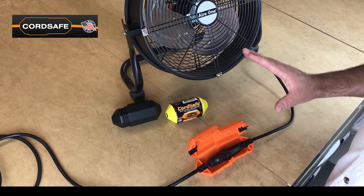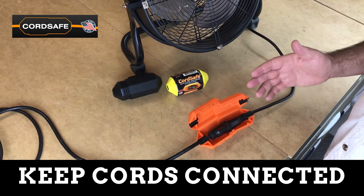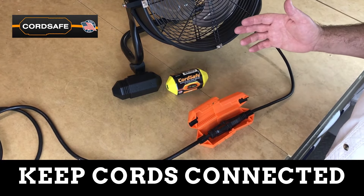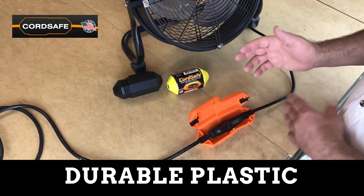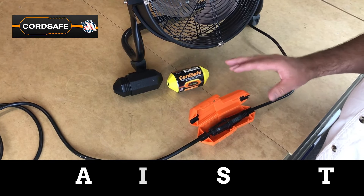There are a lot of applications for this, but this is a time of year when portable fans and electrical yard tools come out. These sorts of tools are moving around a lot, so the likelihood of the cords getting pulled apart goes up a lot.